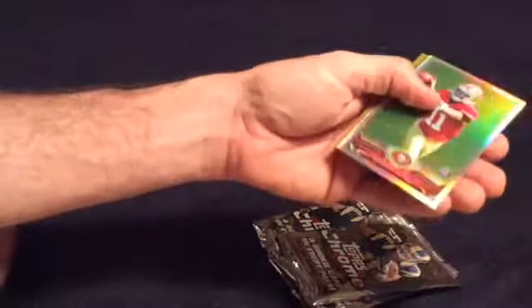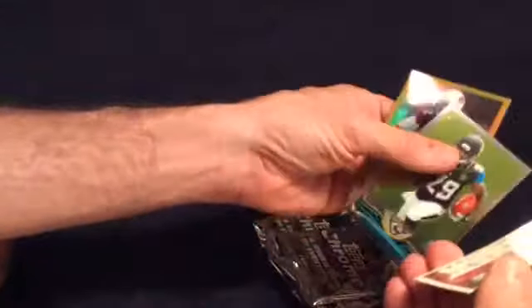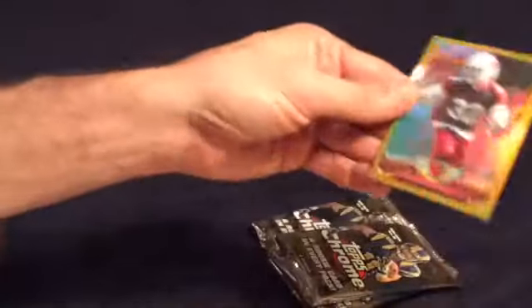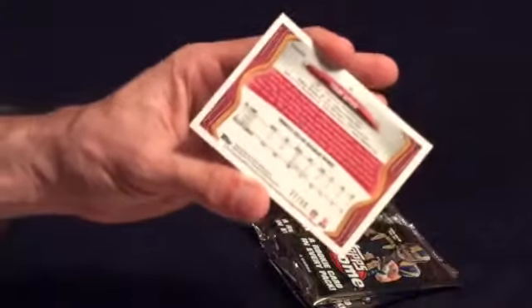Andre Johnson. Quentin Patton — and that is a refractor, followed by another two refractors. This is a good box here. Quentin Patton rookie refractor. Denard Robinson, rookie. And then Tyrone Matthews — gold, number 27 out of 50. Very nice. This is a very nice, very good box.